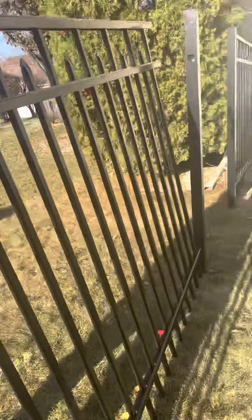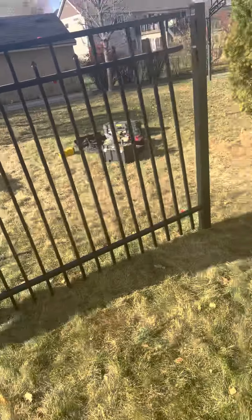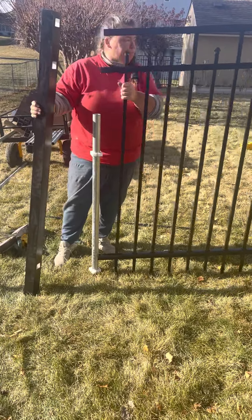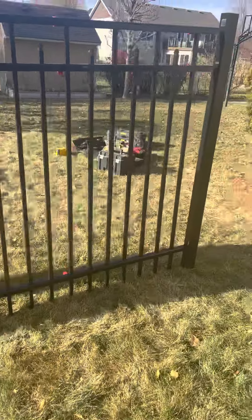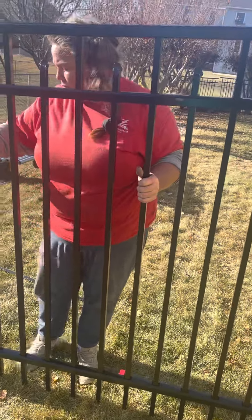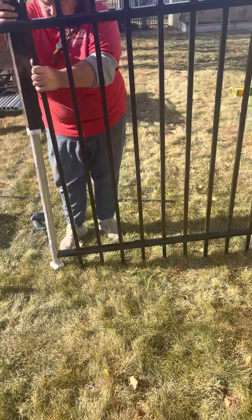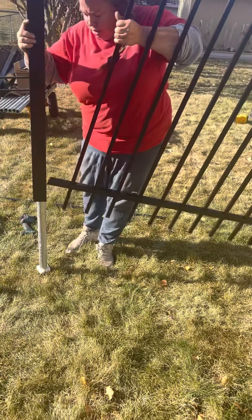That's why we normally use a skill saw — at least we got the cut through to finish the section. I think we have to clean that cut up. I think that's going to work because it's a rounded post. So I'm just going to install this one a little differently.